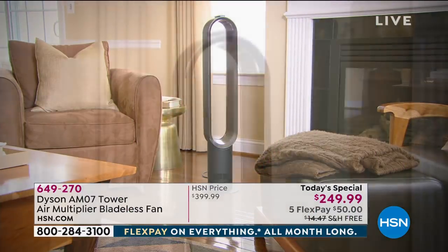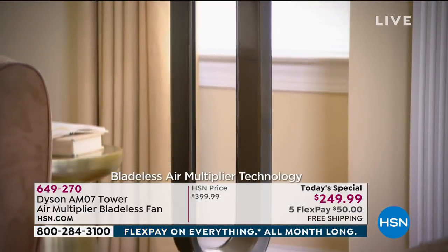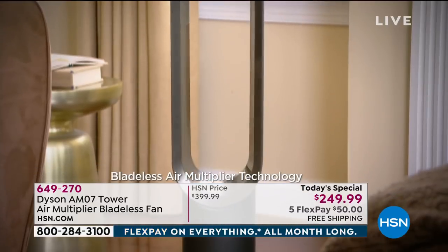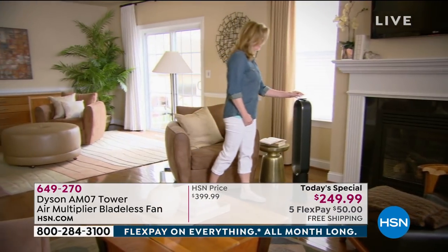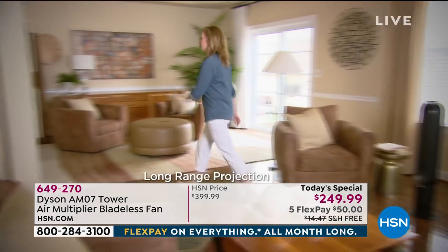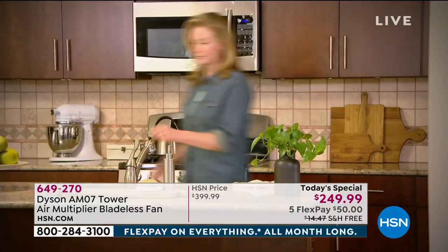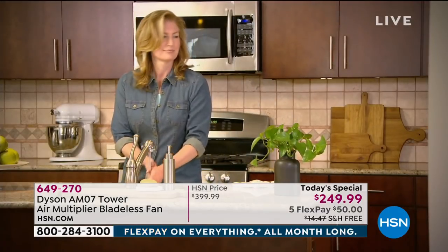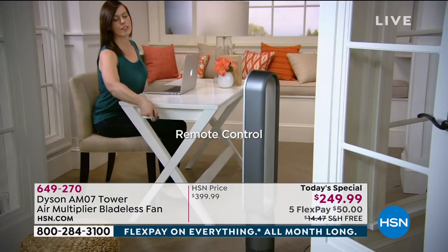Literally anywhere else you go, this is $399. Anywhere else in the country you're looking at the Dyson Bladeless Fan Air Multiplier, you'll pay $399 — and it's worth it. At our sister network QVC, we have sold tens of thousands of these and the reviews have been astounding. If you own one, we want to hear from you.